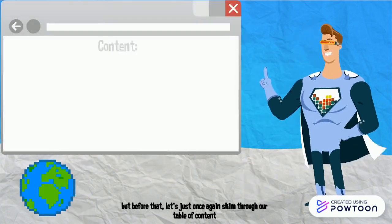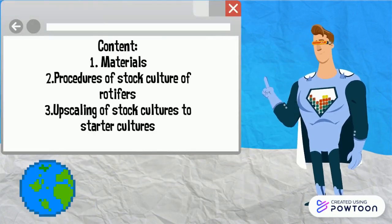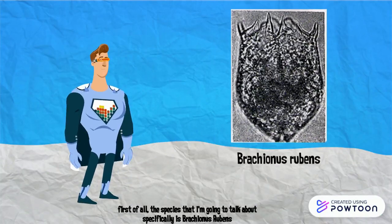But before that, let's just once again skim through our table of contents. First of all, the species that I'm going to talk about specifically is Brachionus rubens.